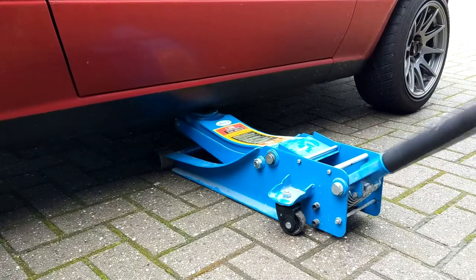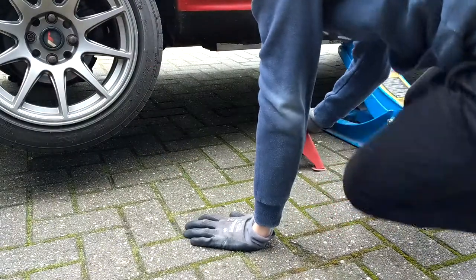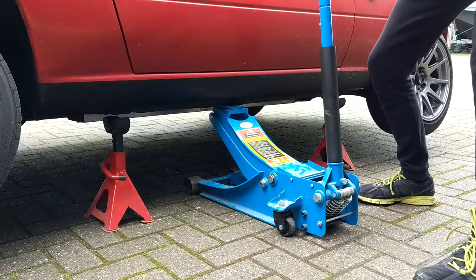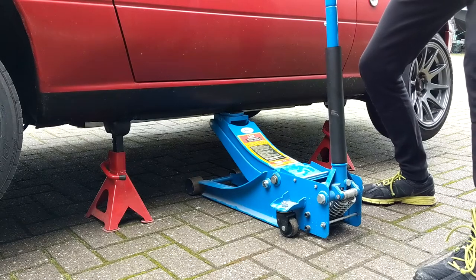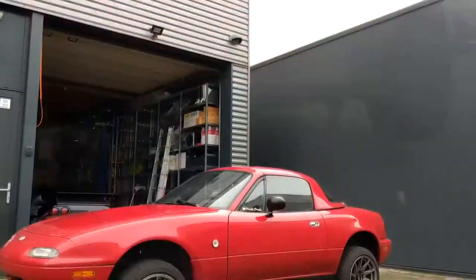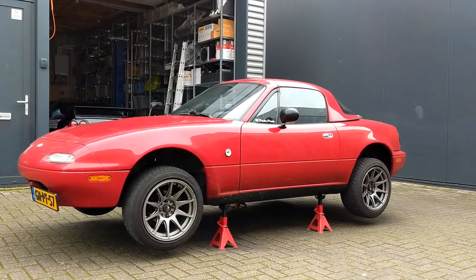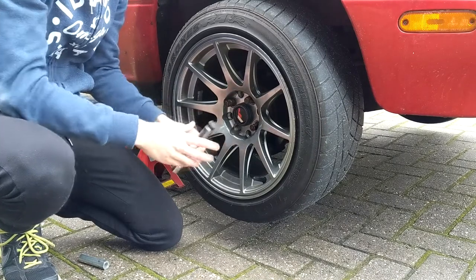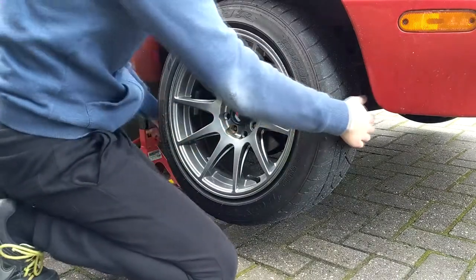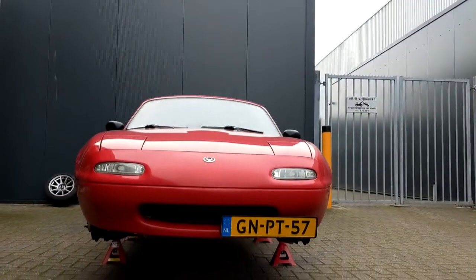Then we're going to lift up the car with our jack on one side, place the jack stands under that side of the car, and then lower the jack so the car rests on those jack stands. After doing the exact same thing on the other side as well, the car is off the ground and ready for its wheels to be taken off. Because we already loosened the wheel nuts, it's only a matter of twisting them off by hand. A few moments later the car is ready for its thorough detail.